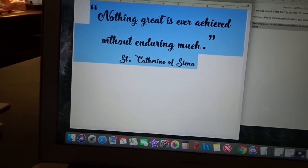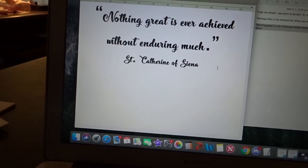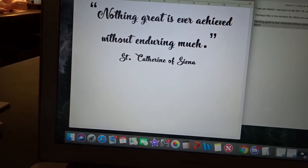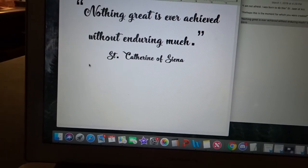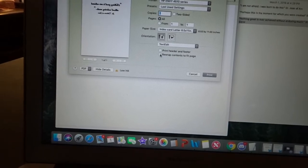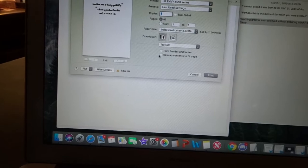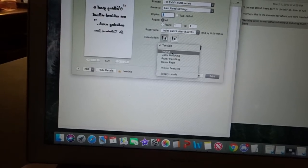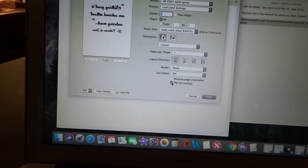If you want to find a cute font, just Google 'cute fonts' and lots of fonts will pop up that you can download. Once you have it sized the way you want, you need to print it out. This is very important — when you print it, you need to print it so that it's a mirror image. You'll understand more later. This is how I did it for Mac, but a PC would be different.